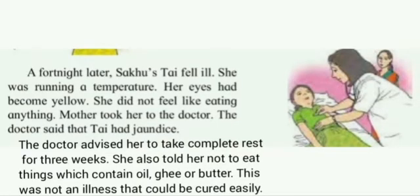A fortnight later, Saku's tai fell ill. She was running a temperature, her eyes had become yellow, and she did not feel like eating anything. Mother took her to the doctor. The doctor said that tai had jaundice and advised her to take complete rest for three weeks. She also told her not to eat things which contain oil, ghee or butter. This was not an illness that would be cured easily.